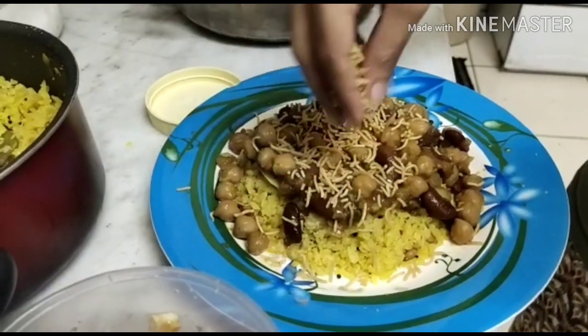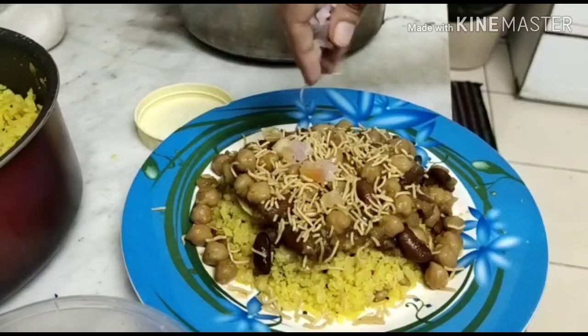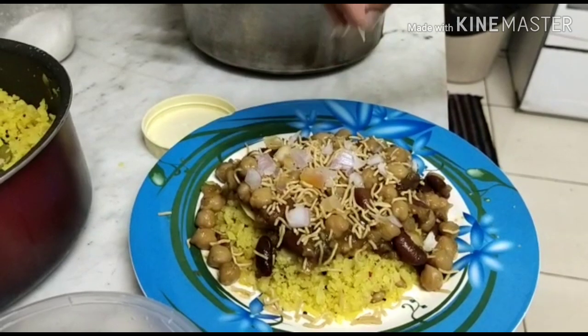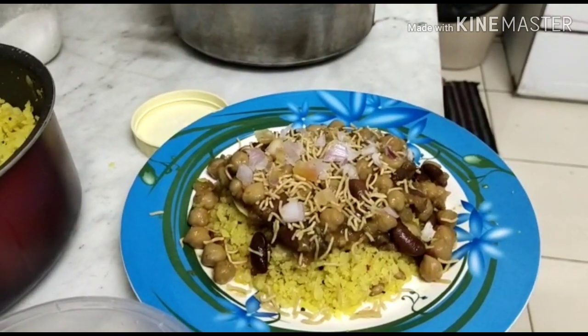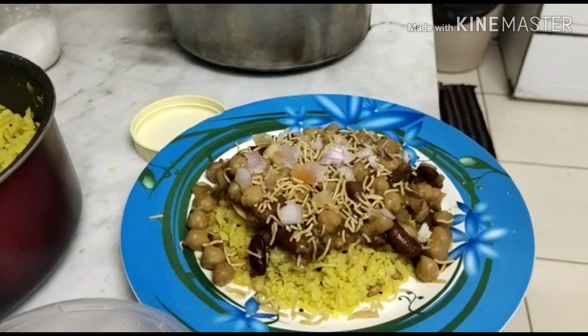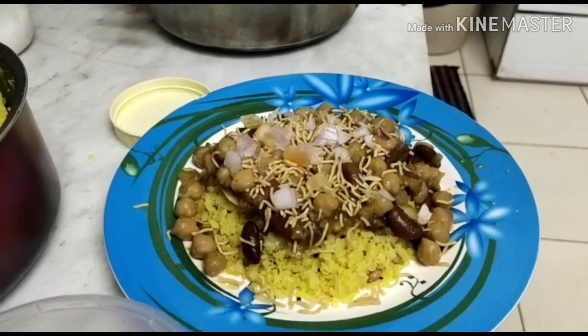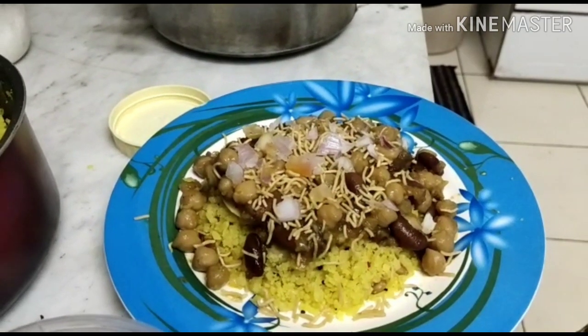Now we are ready to try it — it is healthy and tasty. Try it all and let me know in the comment box. Thank you, good night.